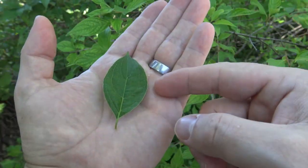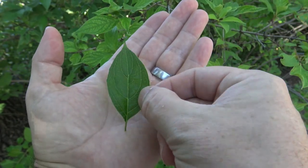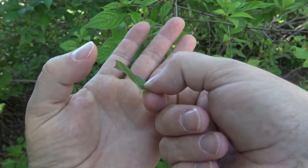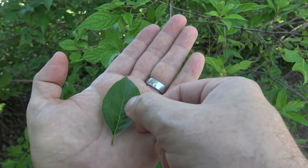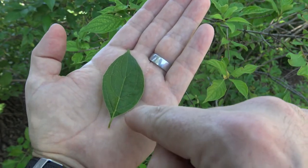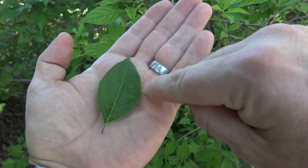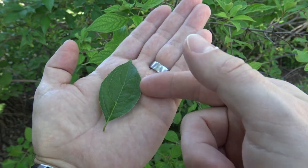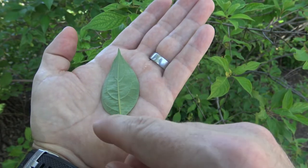Here's a fairly typical leaf of many dogwoods, so leaves alone can be difficult for dogwoods. It's a simple leaf with an entire margin, meaning the edge has no ridges or teeth on it. It has a venation pattern that comes off the midrib and then arcs and follows more or less the margin of the leaf, usually a nice green color and lighter on the underside, which is typical of many trees.